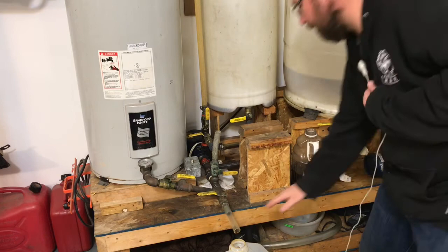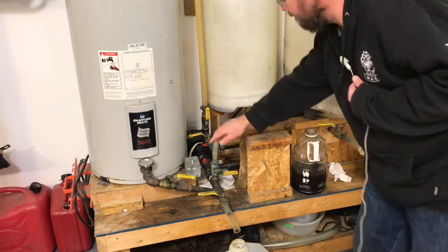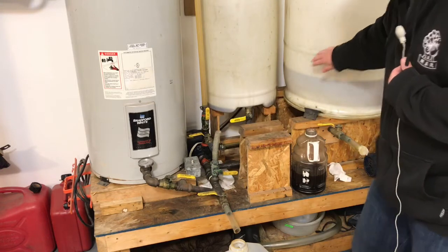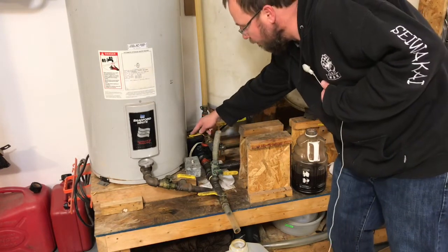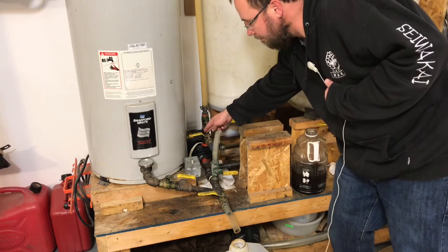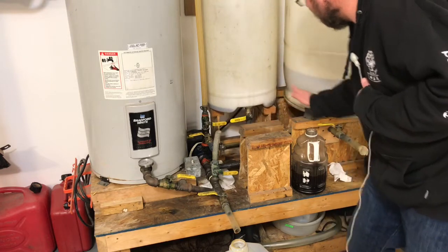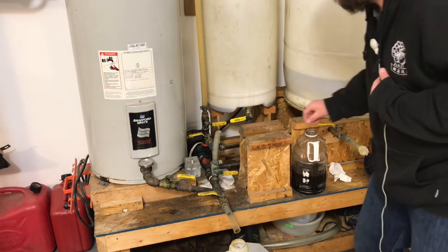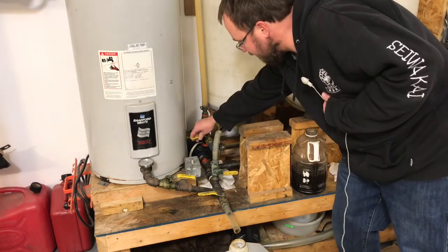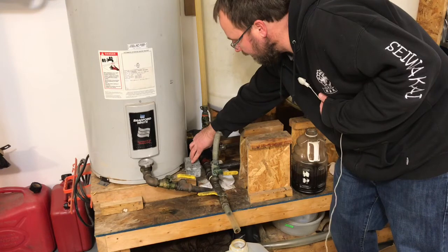Now that the glycerin is drained, the next step is to transfer the remaining biodiesel into our finishing tank. We close this valve, which cuts that off, and we open this valve, which allows the diesel to flow this way, under here, and come up into the bottom of this tank and fill it up. That's closed, that's open now. We can run the pump — it's filling from the bottom!